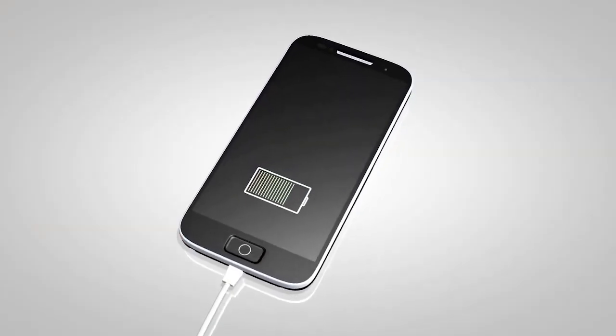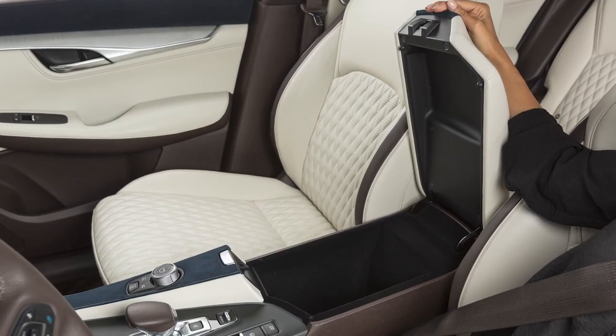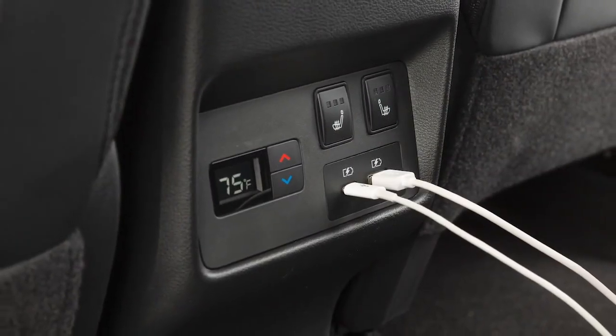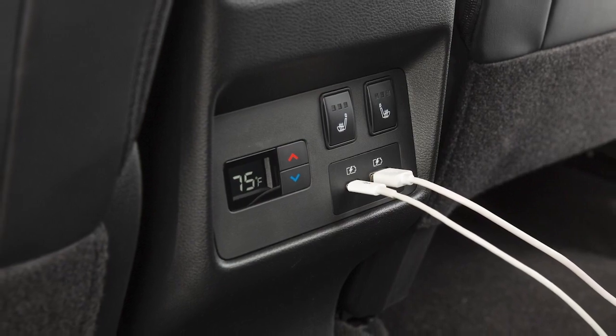If compatible, the battery of your device will charge while connected to the vehicle. Additional USB ports are located inside the center console and on the rear of the center console. These are used for charging only and do not interface with the vehicle's audio system.